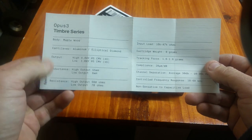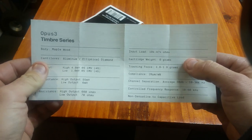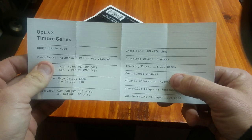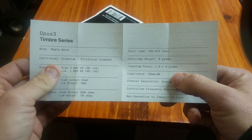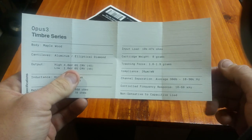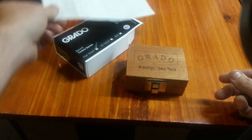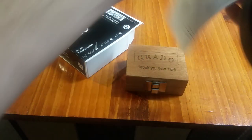Going through the specs, it does give you the resistance settings. The cartridge weighs 8 grams and should track at about 1.6 to 1.9 grams. I would probably set this cartridge at 1.75 and kind of see where to go from there.